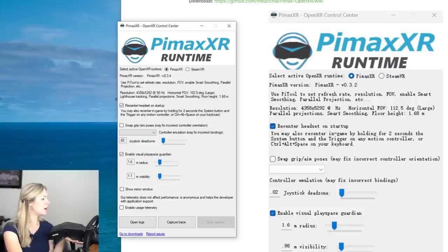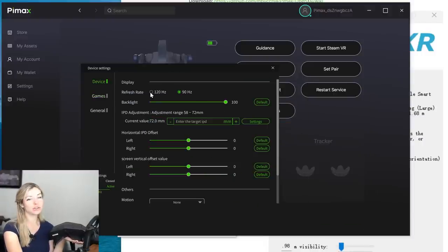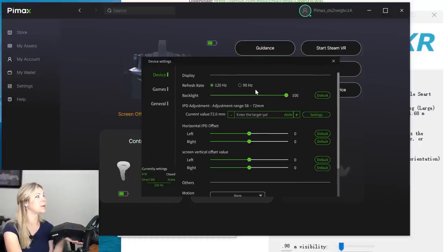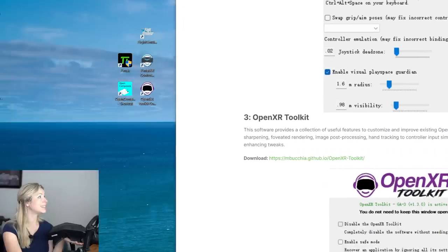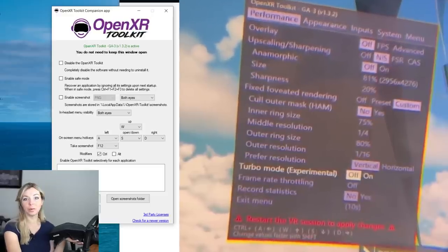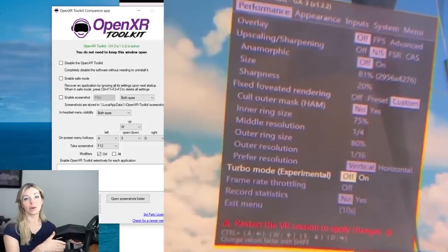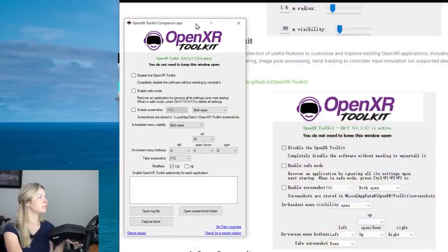I had 90Hz set in the Pimax client but I really want to try 120Hz — that would look so much nicer. I changed it to 120Hz and we'll see if it actually works; if not, I'll change it back to 90. The next tool is the OpenXR Toolkit, which we'll configure inside VR. First we need to make sure it's installed on your computer. It lets you open a special window inside VR to enable turbo mode, which dramatically increases frames per second — specifically in Microsoft Flight Simulator.